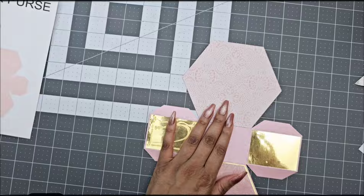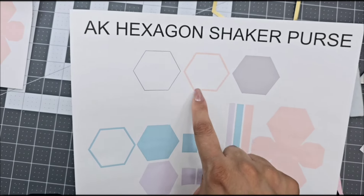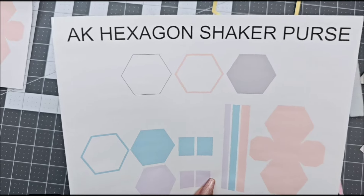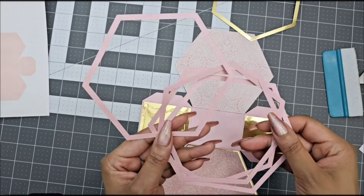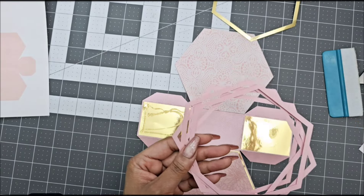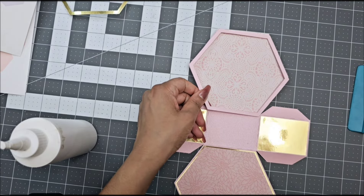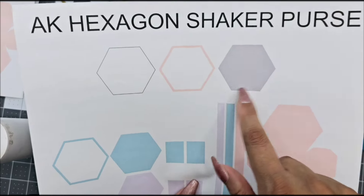After you glue that piece, grab the hollow strip pieces from the pink layers. You're going to cut out as many pieces as you want — this is going to give height for your shaker pieces to move. I'm only going to cut four. Again, when you glue these strips, make sure they are aligning, and then glue those on top of your purse.